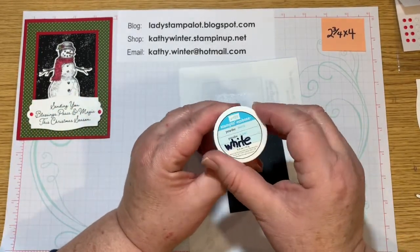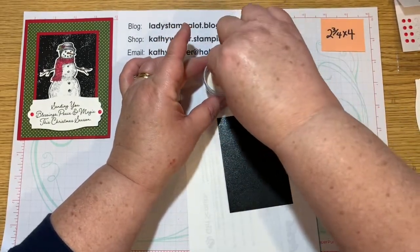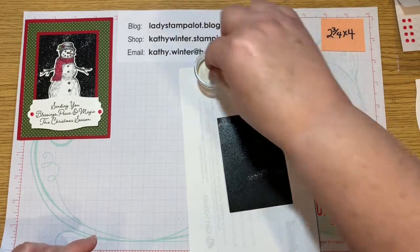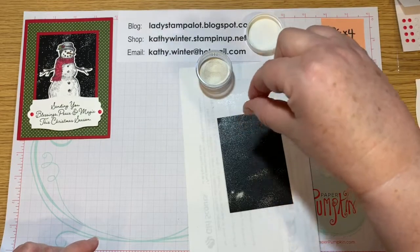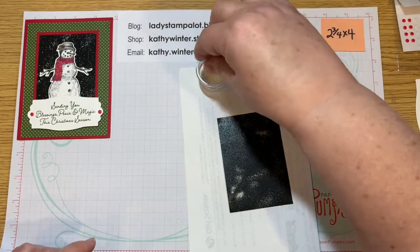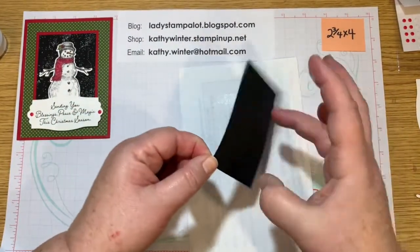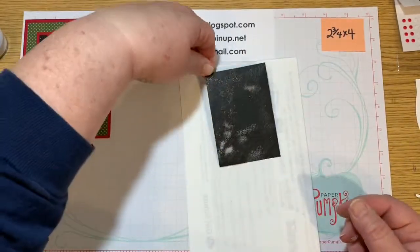Then I'm going to take the white embossing powder and just sprinkle a little bit over this paper. You don't need very much. If you hold it up and just let it drop, that's all you really need. That even might be too much — I'm going to see if I can shake some of that off.